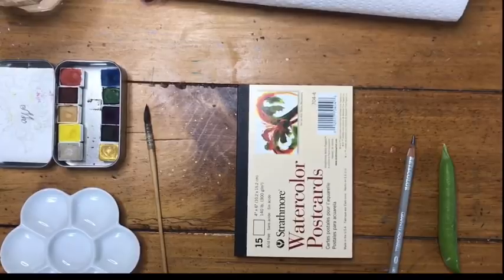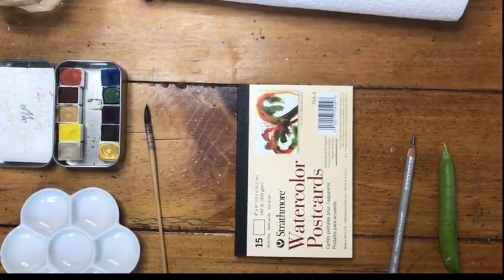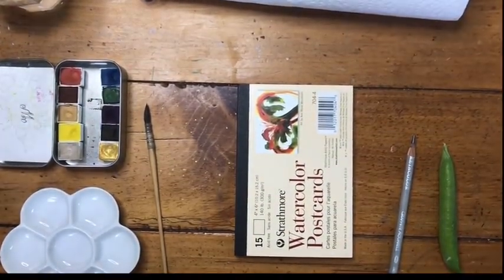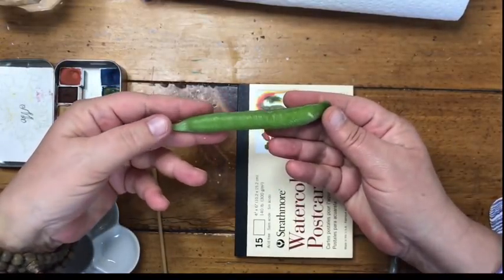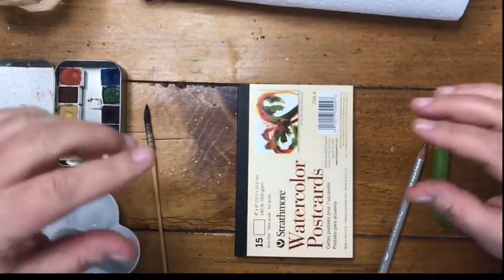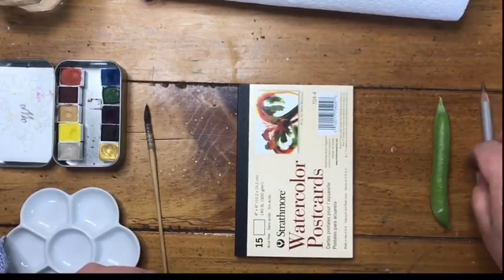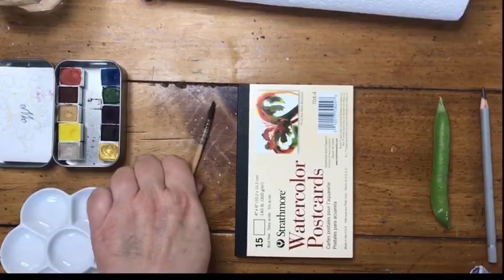Hello, we are back inside in my kitchen at my kitchen table, and we're going to paint some green peas in the pod. I have one that I picked in my garden just for color matching, and we're going to paint it in two ways — closed and also open, side by side. It's a simple thing to draw and a wonderful thing to paint, so I'll go over my materials first.